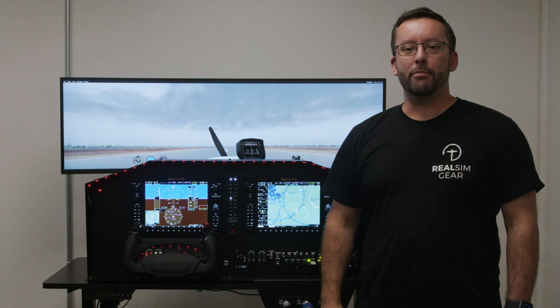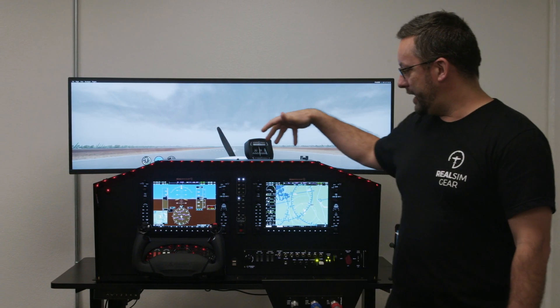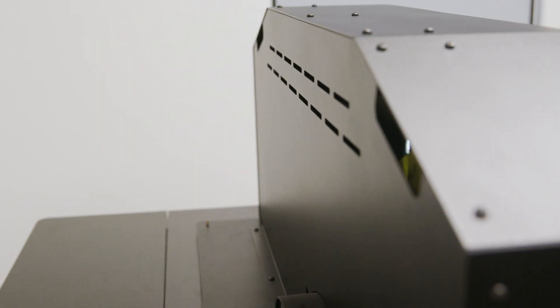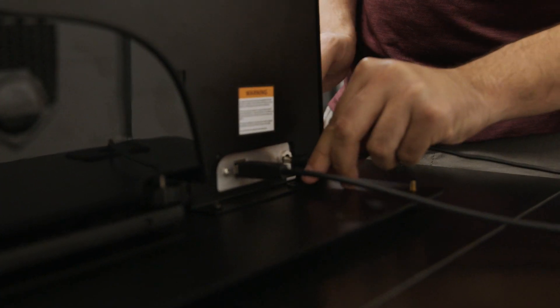The system is built around our brand new panel system which includes provision for the G1000 panels, flight controls and includes all cabling, power supply — everything fully enclosed in the back, so that makes installation super easy.